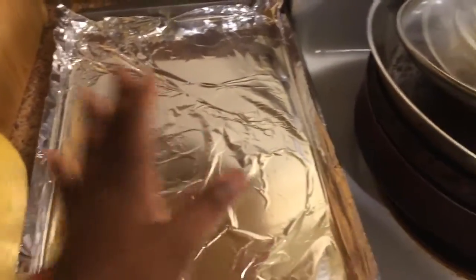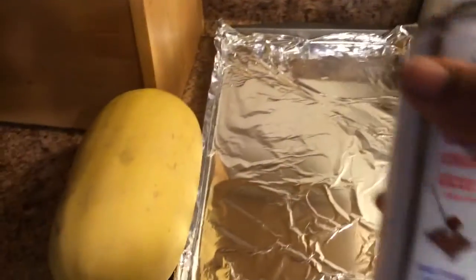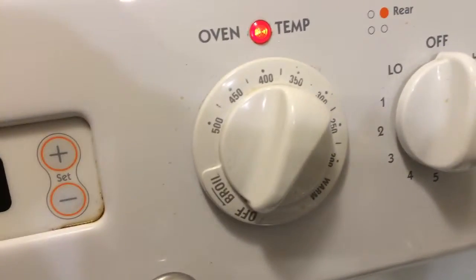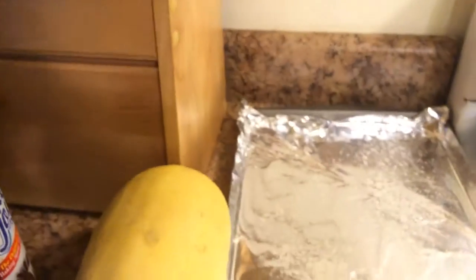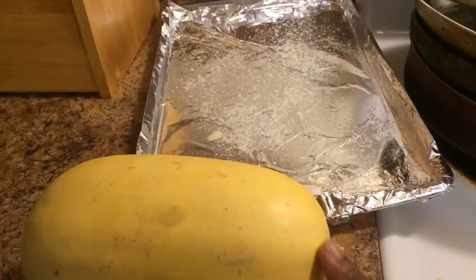I have a cookie sheet with some foil and some cooking spray. I'm going to spray a little cooking spray on the foil just because I don't want it to stick. I have set my oven to 400 degrees.